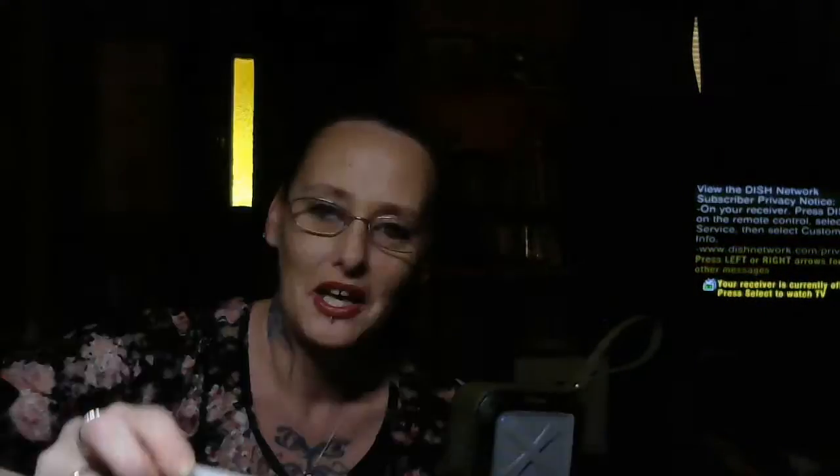I'm going to put the product link under the video if you want to check it out. Again, this is the Ancord Outdoor Bluetooth Speaker. Well, thank you for watching my review, and have a great day.